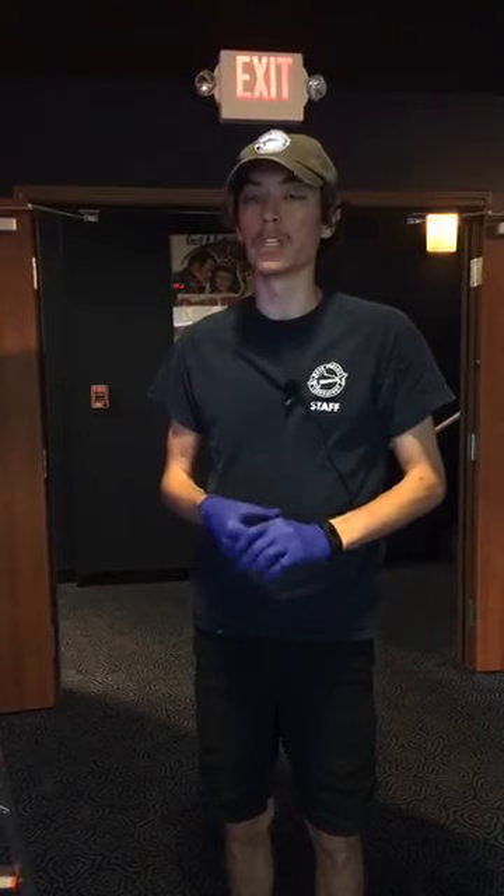Good afternoon everybody. Welcome back to Florida Keys History Discovery Center. My name is Blake and we're going to be diving into another piece of our Mote Marine Laboratory exhibit. Today we're going to be talking about one of the animals we have here on site — we're going to be talking about our balloon fish.